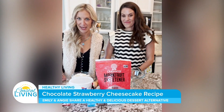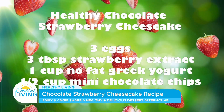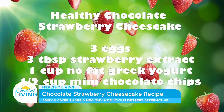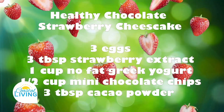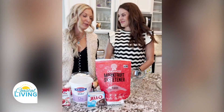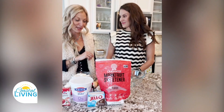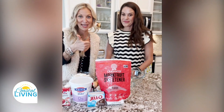Today we are gonna make chocolate covered strawberry healthy cheesecake. And only one slice of this cheesecake — it's an eight slice pie — is 123 calories. If you go look up a label for normal cheesecake, it's like 500 to 600 calories. So with a few swaps that we'll make today, it's still gonna taste good.